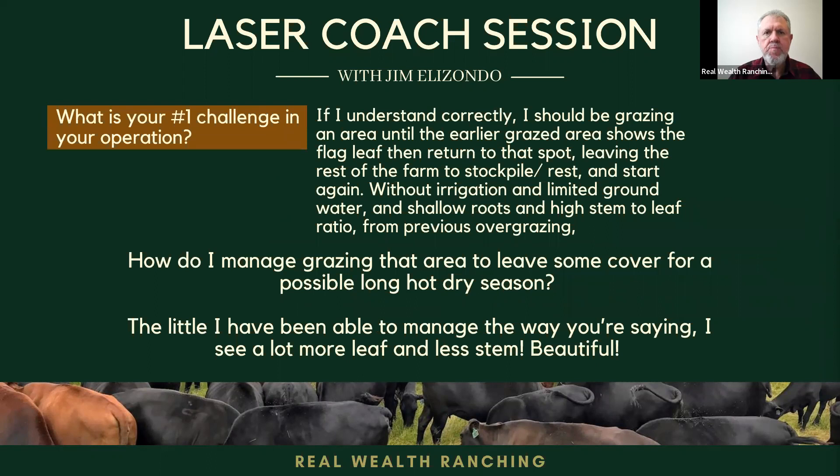I'm going to go to your number one challenge. It says: if I understand correctly, I should be grazing an area until the earlier-grazed area shows the flag leaves, then return to that spot, leaving the rest of the farm to stockpile in a long rest and start again — without irrigation, limited groundwater, shallow roots, and a high stem-to-leaf ratio from previous overgrazing. How do I manage grazing that area to leave some cover for a possible long, hot, and dry season? The little I have been able to manage the way you're saying, I see a lot more leaves and less stem. Beautiful.